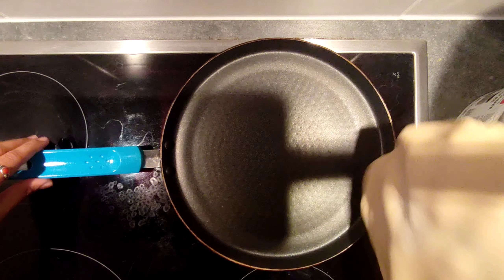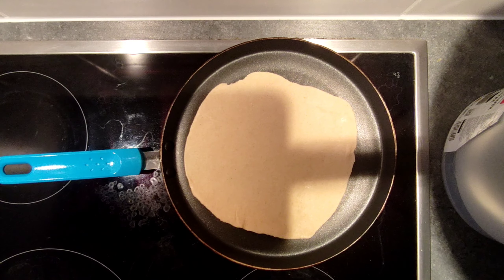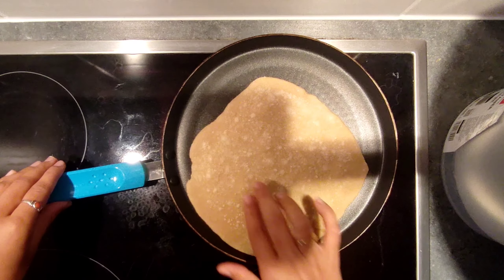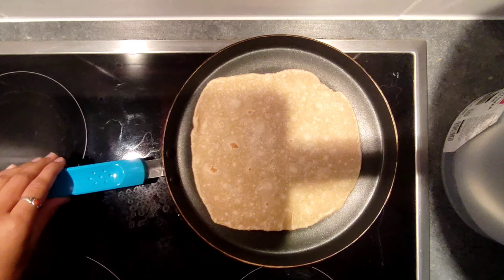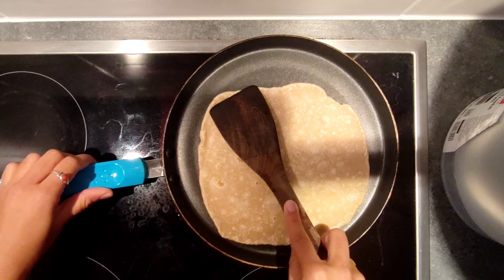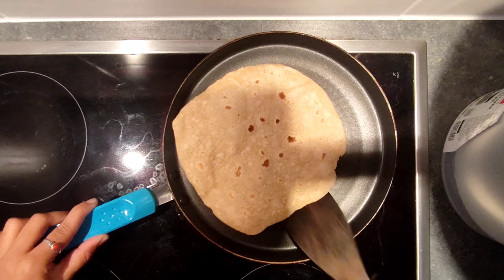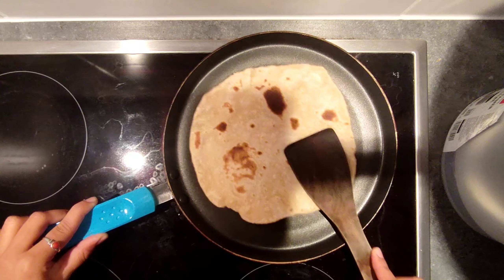Use the pan and place the rolled chapati on it to cook. Then remove it and keep it aside.